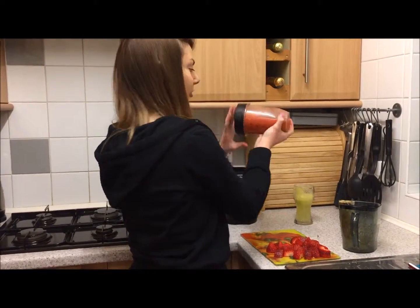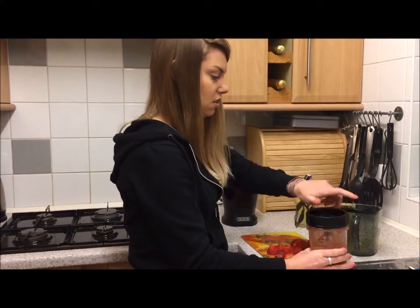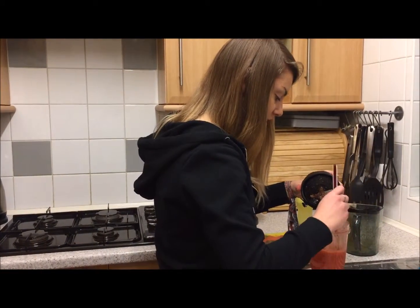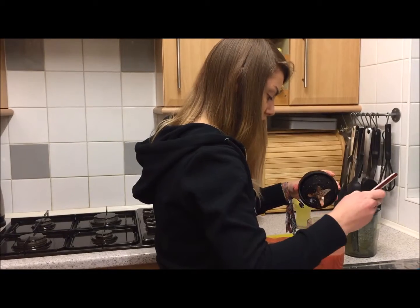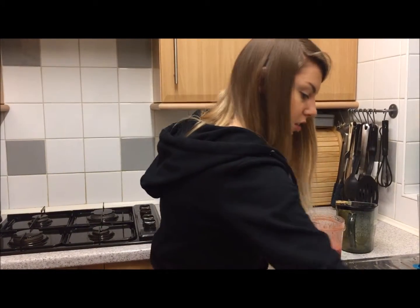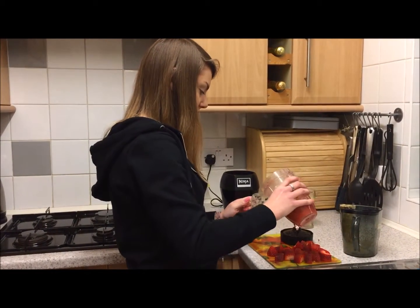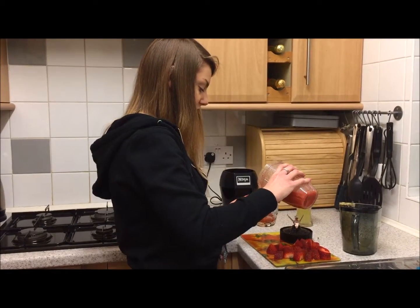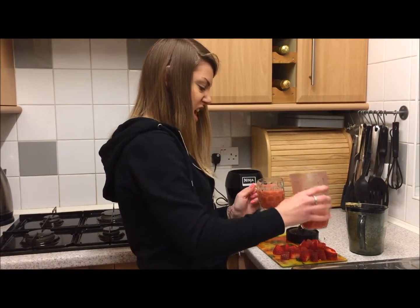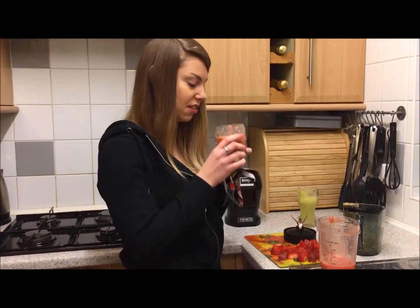Look at that lovely redness from the strawberries! I'm just going to check there are no more lumps. Pour it into the glass — let's see how this tastes. It hasn't really got a name; I guess it could be a strawberry aide or Mills juice or something. I'll come up with a name — let's have a look!